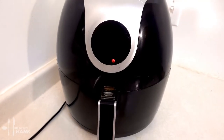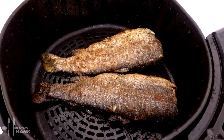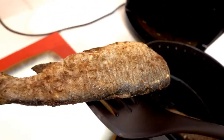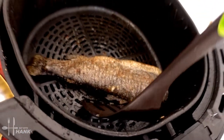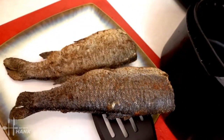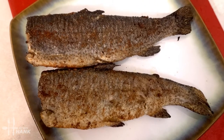The rainbow trout is ready and let's take them out. Looking great. Smells really good. It's really crispy and that's what we want. This is what we have today — rainbow trout made in the air fryer.